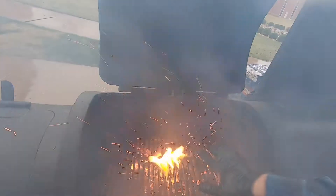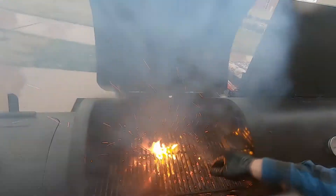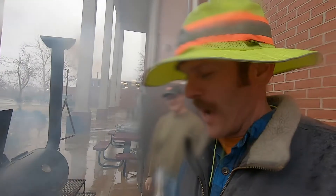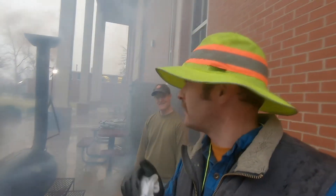We're just putting new charcoal in here right now. We're super-heating the grill, heating it up to about 450 degrees. Yeah, it's cold outside, it's wet, it's rainy, and we are cooking. We're grilling — Happy Thanksgiving.